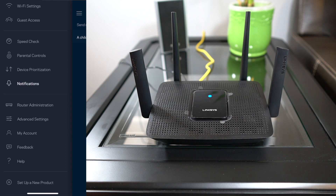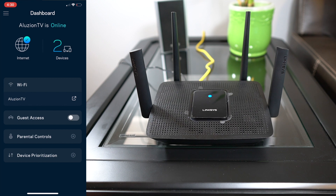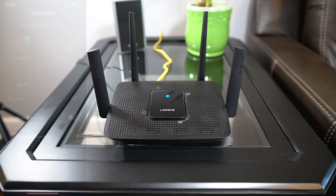Basically, looking at the bottom, you have all your advanced settings. The dashboard is primarily what you're going to use when you want to see the status of your router or any devices that are connected to it. So at this point we're going to go back up and I'm going to give you guys my final thoughts.